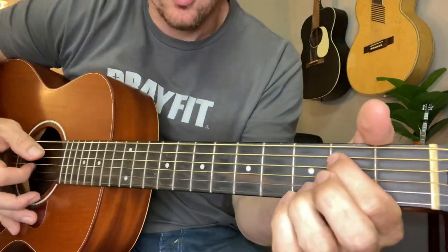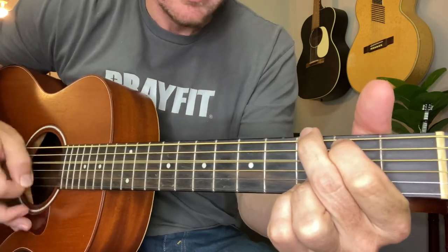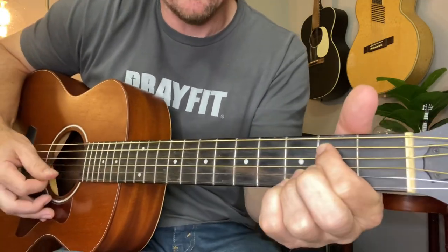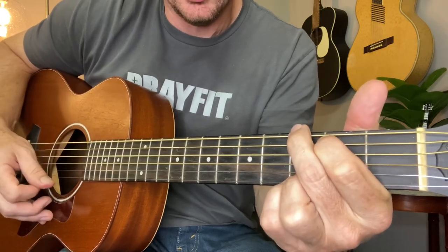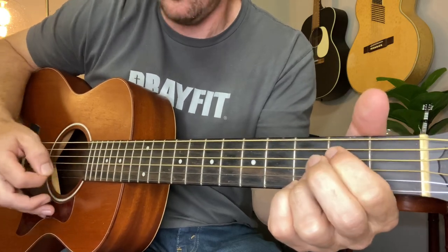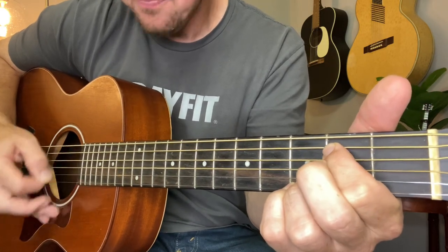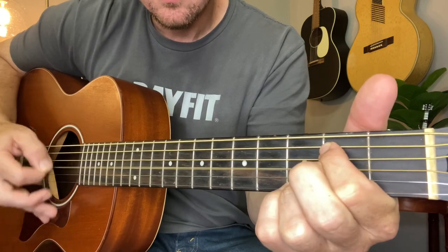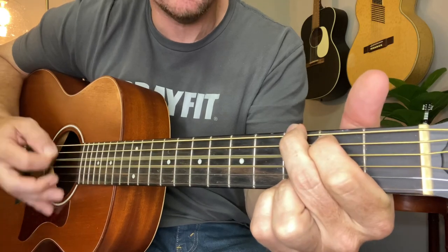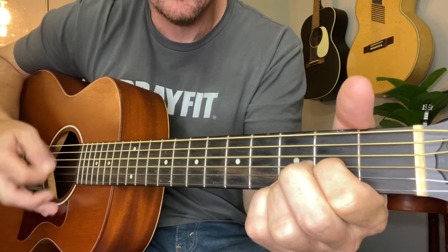That chorus goes: 'It's something unpredictable, and in the end it's right, I hope you had the time of your life.' For the chorus it's E minor, G, E minor, G, E minor, D, G. Every time you're doing that same strumming pattern — something unpredictable, in the end it's right, I hope you had the time of your life.